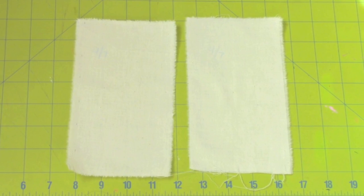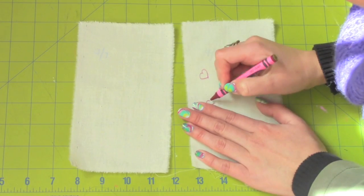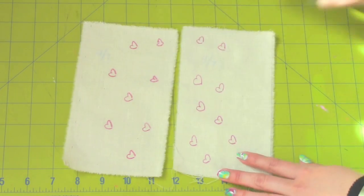Thank you so much for watching! You will need two 4x7 rectangles out of muslin fabric. Take a crayon and draw something on one of the sides of both pieces of fabric to indicate the right and wrong side.